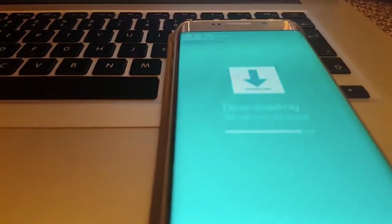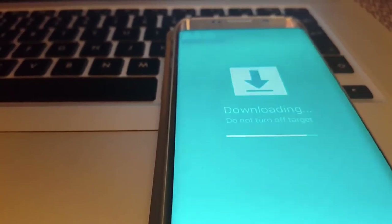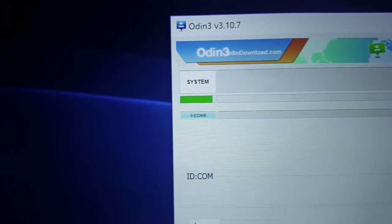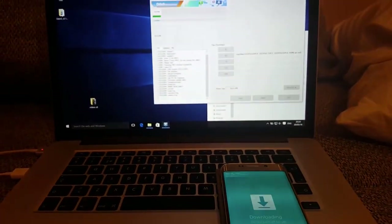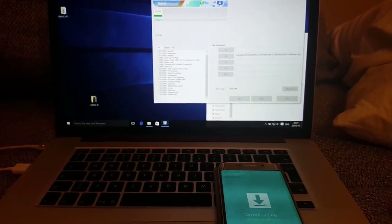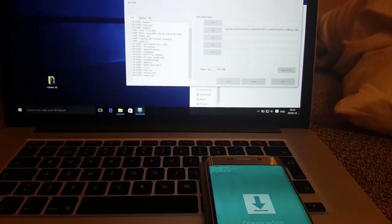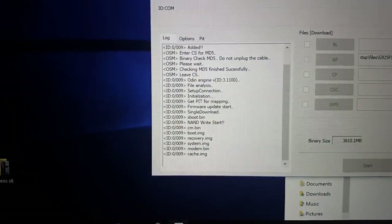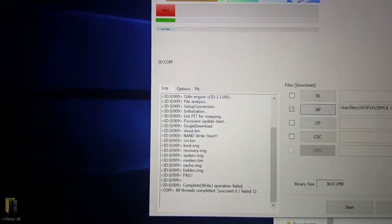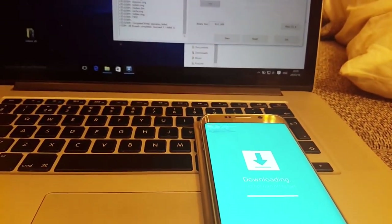As you can see, progress on the device — the Galaxy S6 Edge — and here in Odin are moving quite simultaneously. It looks like it's almost finished.